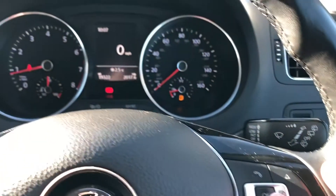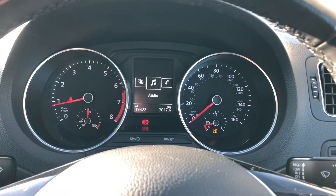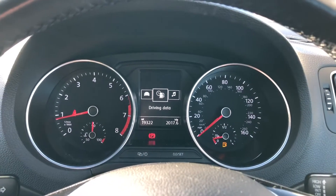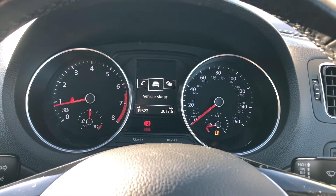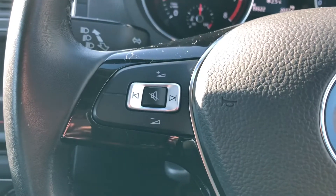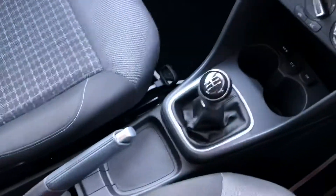Here are your controls for the digital display for the driver — you can also receive calls from there as well. Using the button you can go through the different settings like audio, telephone and everything like that, so you can choose what is displayed on your driver's display, tailoring it to your specific needs. There is also your volume control as well as skipping different radio stations or songs.